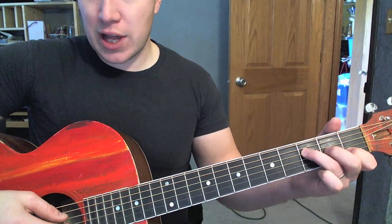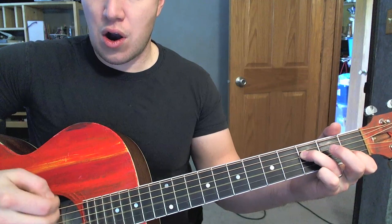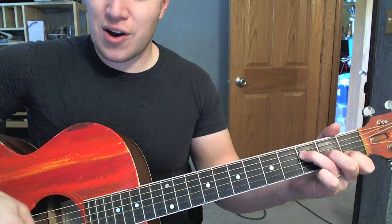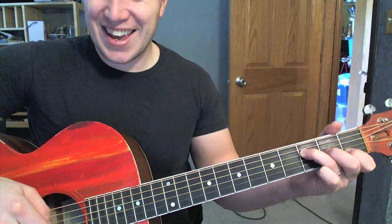Strumming — same idea. So like F: off, on, off, on, on, on, on, off, off, off, on. You know what I mean?